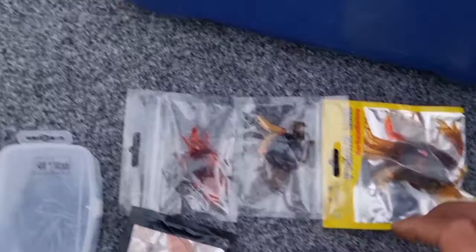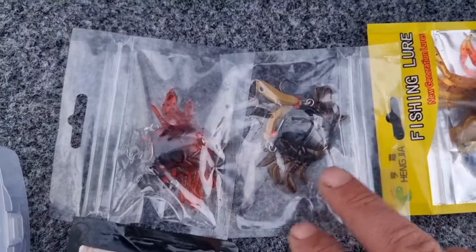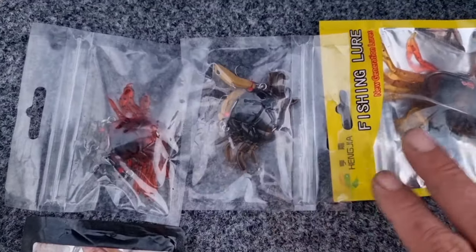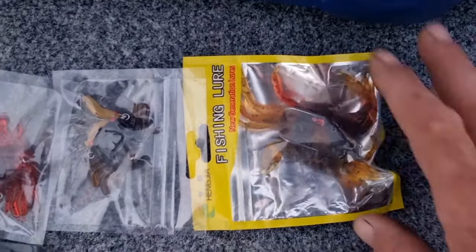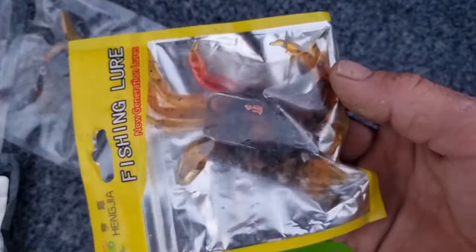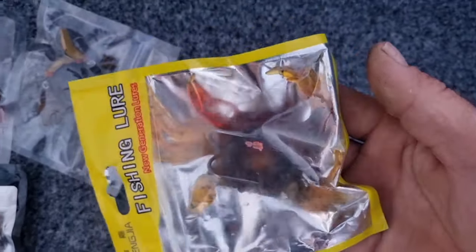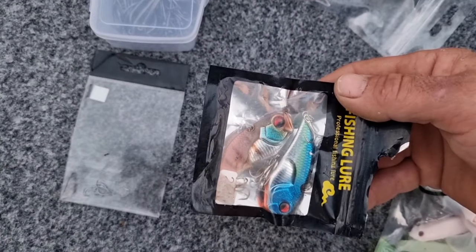We've also got these cranker crab things — crab imitations of some type. I haven't tried them before but I've heard good things. There's this big crab here, maybe good for big groper or big flatties. And these vibes — I'm curious about those, going to give them a crack too.